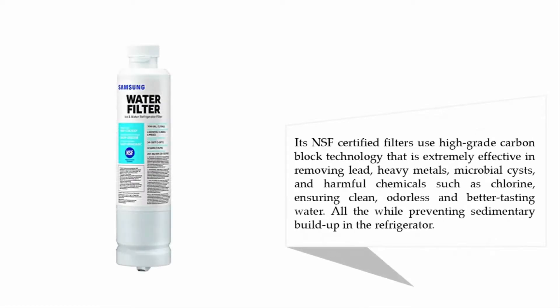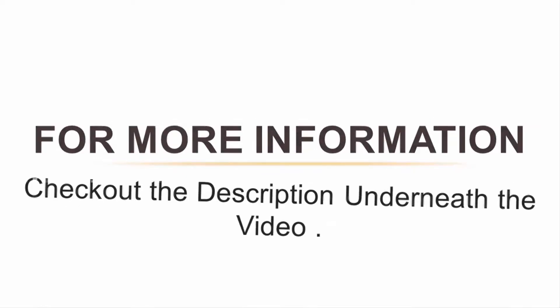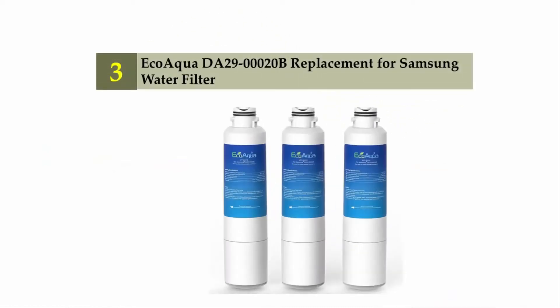Its NSF-certified filters use high-grade carbon block technology that is extremely effective in removing lead, heavy metals, microbial cysts, and harmful chemicals such as chlorine, ensuring clean, odorless, and better-tasting water — all the while preventing sedimentary build-up in the refrigerator. For more information, check out the description underneath the video.